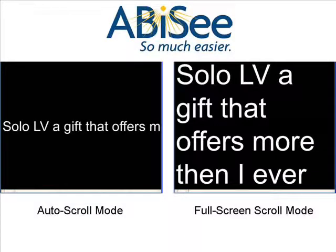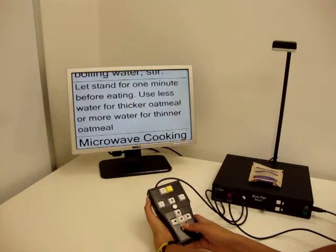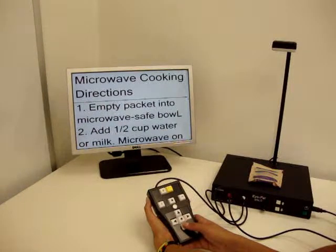SoloLV has multiple ways of displaying text on the screen. The full screen displays text on the screen but does not have speech output, allowing you to read to yourself. Use the keypad to scroll through the text at your reading speed preference.